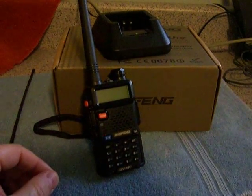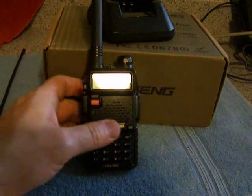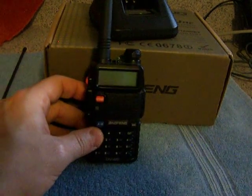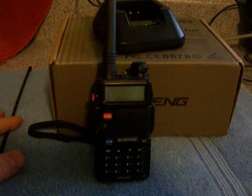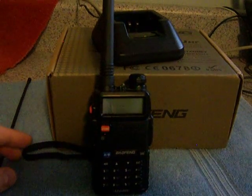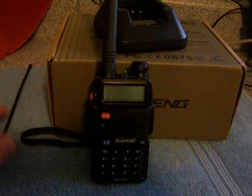Hi, today we're looking at a Baofeng UV-5R. The thing is about four months old. I got it from a friend as a trade-in — it was brand new in the box at the time. I'm thinning out my radio collection, so this is going to go. I've already sold two other HTs and this is really nice. It just hasn't been used — barely used, maybe a few hours.